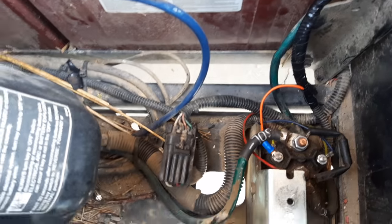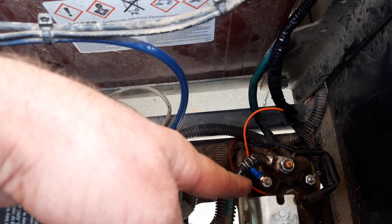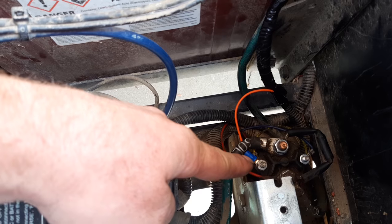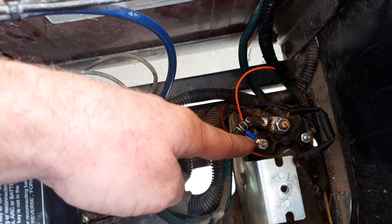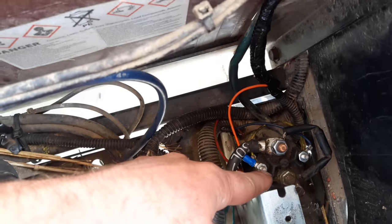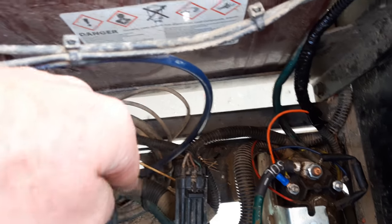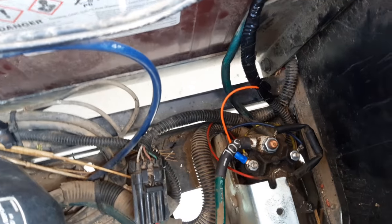When troubleshooting the solenoid: if you have 48 volts on the big terminal, 48 volts on the small terminal, and a good ground, and it's still not working - your solenoid is bad. But what I was getting was 48 volts here and 48 volts here, but I couldn't get ground on this small terminal. Be careful - have the cart on jack stands so it doesn't drive away. I traced it back and this little blue wire goes to the controller, which supplies ground when conditions are met.